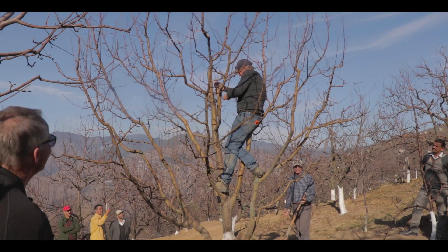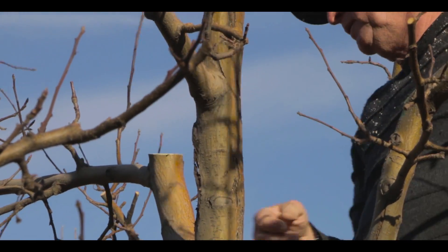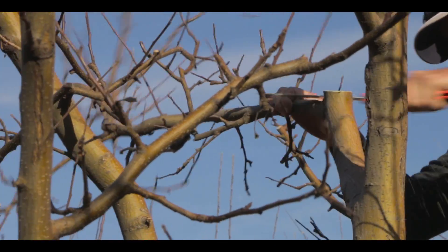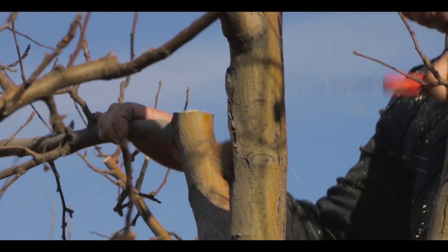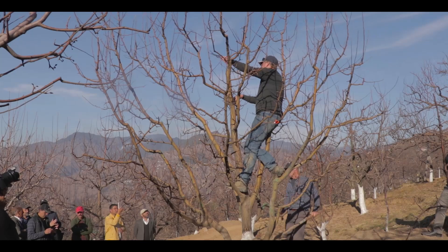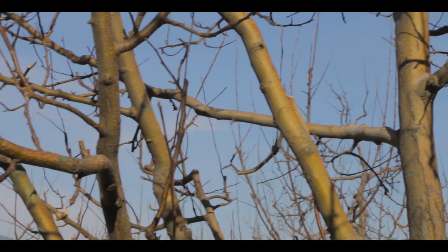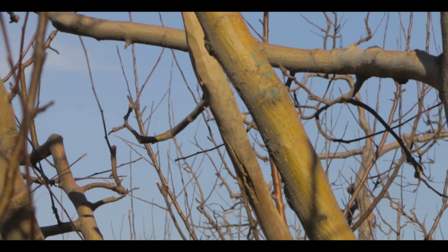So we wanted to open up the tree and over time we will develop more fruiting wood throughout the whole tree. At the moment we have almost no production coming from the lower center part of this tree. So the final decision to make is with this branch here.